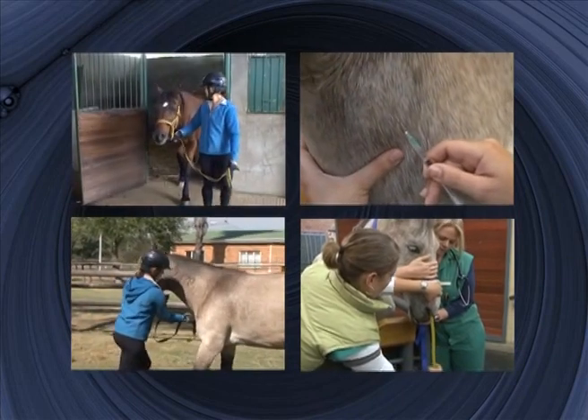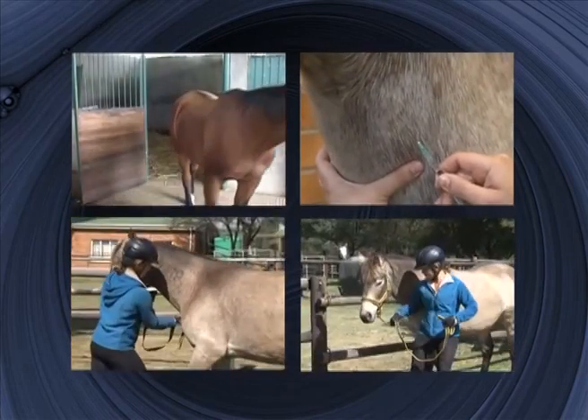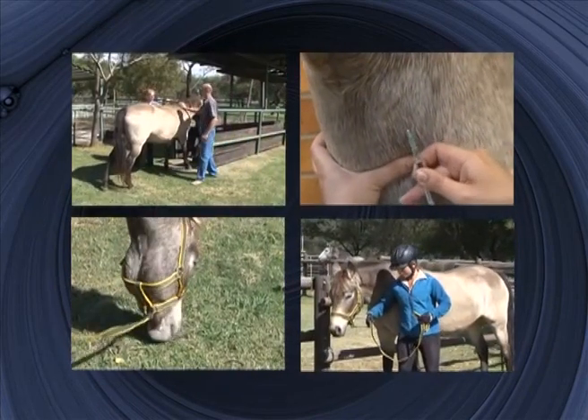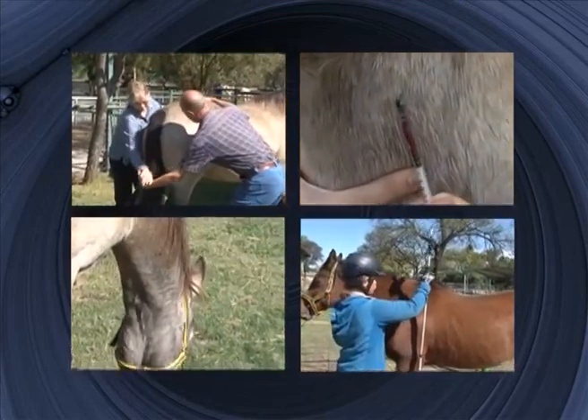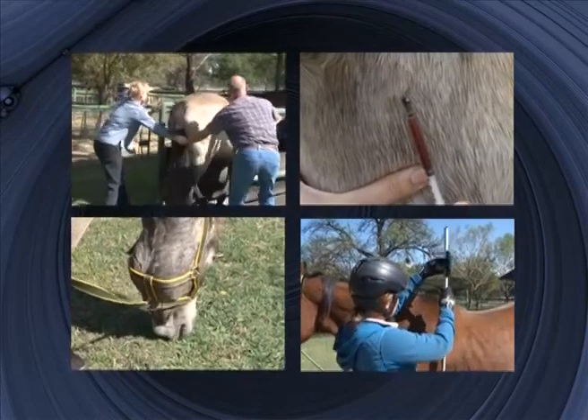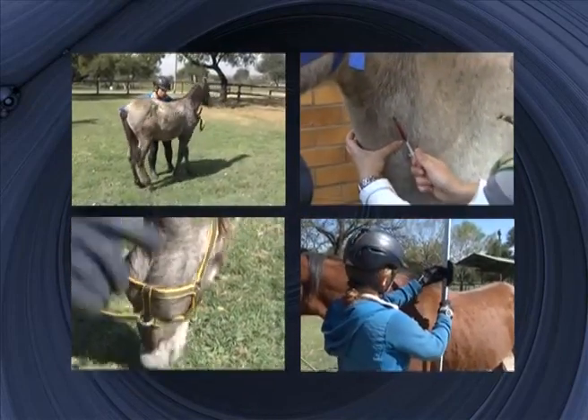Various methods are shown on the DVD to ensure that you have a backup plan if one method proves to be inefficient or not tolerated well by a specific animal. Best wishes and enjoy the DVD.